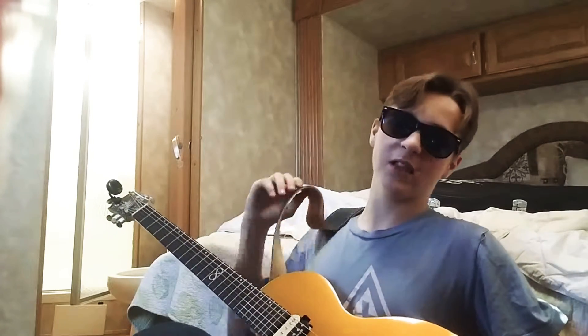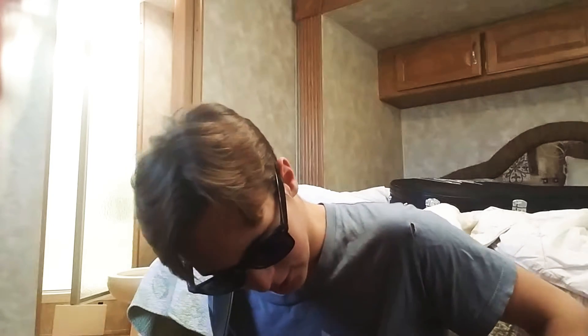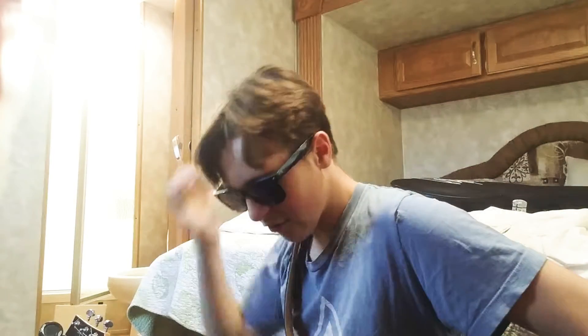I bought a new amp, it's a Fender Bass Breaker. The reason I'm making this video is because you can basically get any tone you want out of it, except if you're looking for that heavy metal, because you're not going to get it out of a Fender.